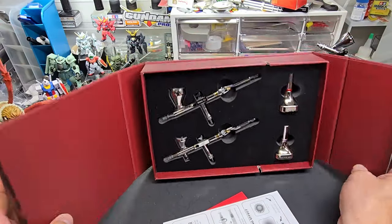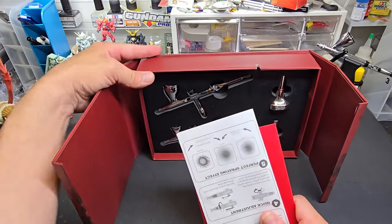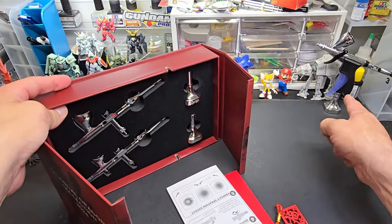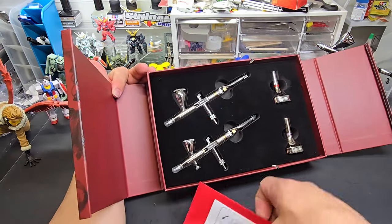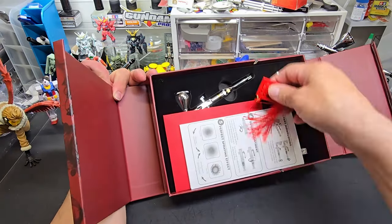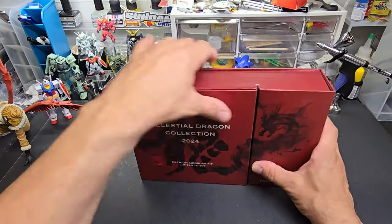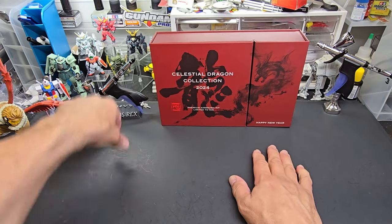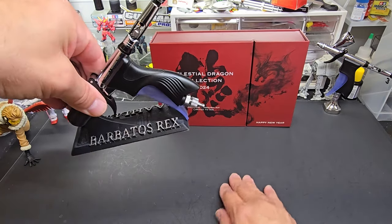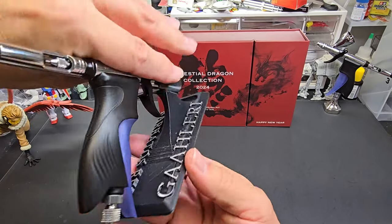It probably won't last the week, so if you want one, I'll put a link below. It's at the Gallery site where you get my awesome Swallowtail airbrush. The company's been very good to me and the airbrush has been awesome — still performing perfect as the day I got it. I couldn't be more grateful. And you'll see them on these awesome stands that were made for me from a fellow viewer, Frank. Isn't that awesome?